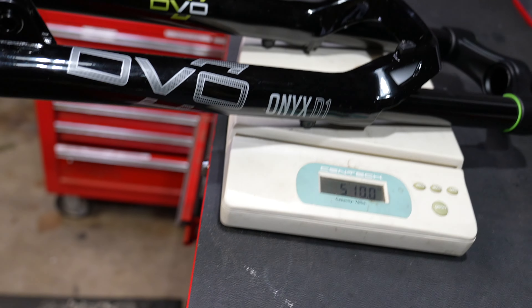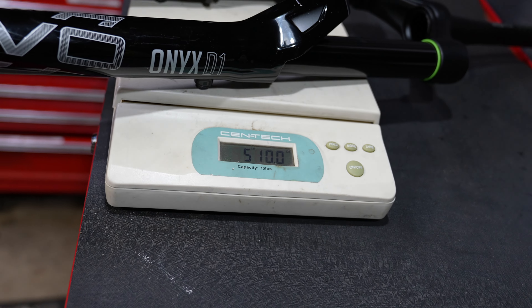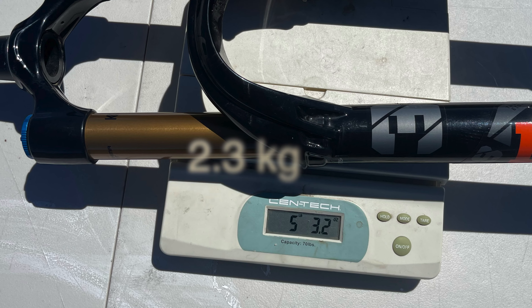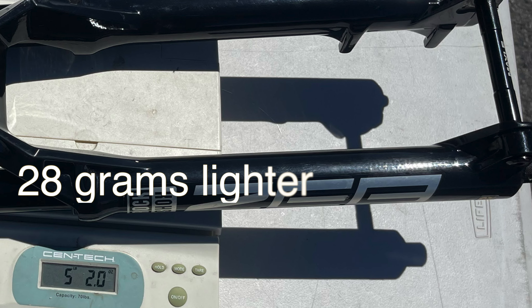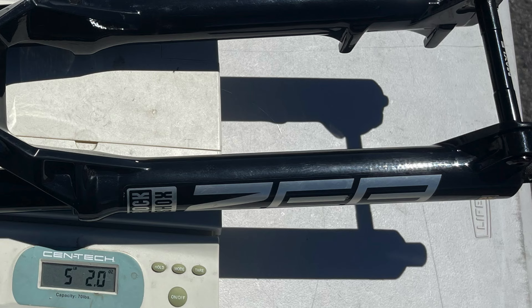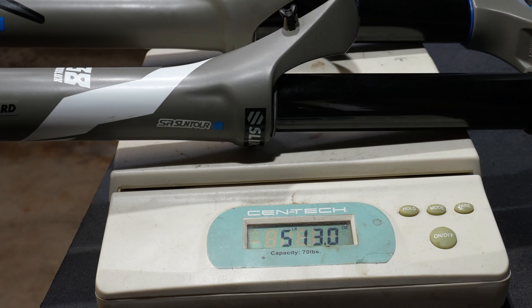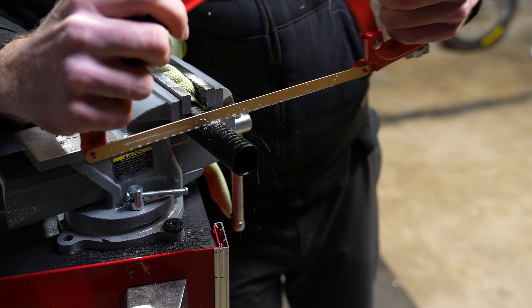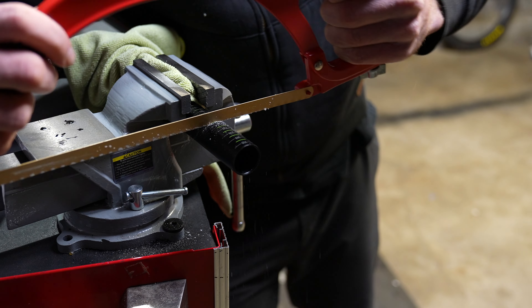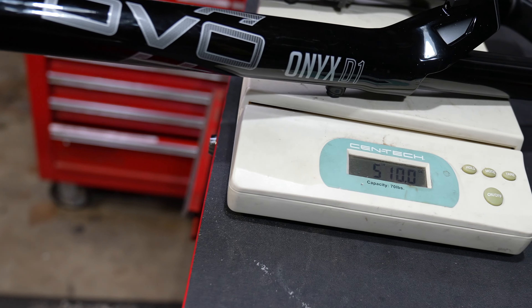Chapter two — let's talk about the chassis. The DVO Onyx 38 SL air spring comes in at five pounds ten ounces, which is on the heavier side of enduro forks. The Fox 38 comes in at five pounds three ounces and the RockShox ZEB at five pounds two ounces — the ZEB is the lightest of the three. For context, the Suntour Duralux weighs five pounds thirteen ounces, so if you're counting grams on a 38mm stanchion fork, you're on the wrong suspension. Weight isn't a huge issue until you get into the six-pound range.